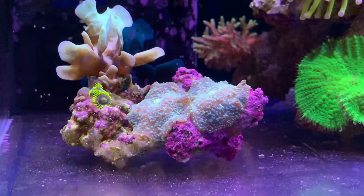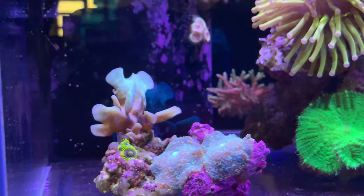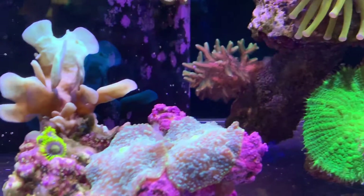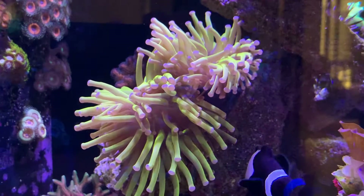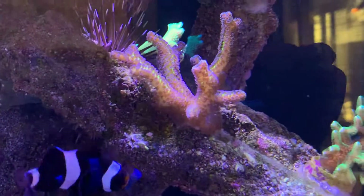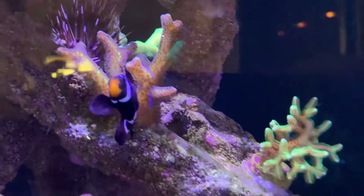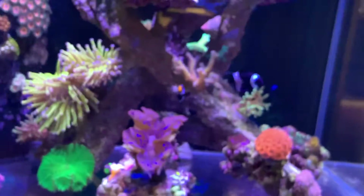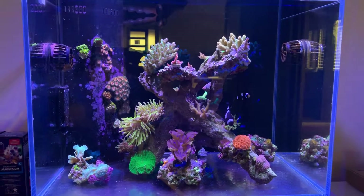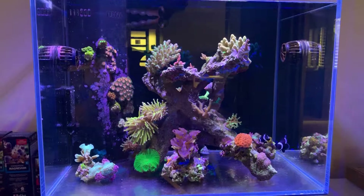Everything's pretty stable and I'm happy with how Triton is working. I started dosing at 2 mils a day, then went up to 3 mils, and now I'm on 4.5 mils a day. The alkalinity is staying stable, so the corals are clearly taking up alkalinity quite quickly. I'll start finding a balance with calcium now that I have a more accurate test kit. Thanks for watching — put a thumbs up and subscribe if you haven't, and we'll be continuing the update on the Triton method in this nano tank over the next few months. Peace.